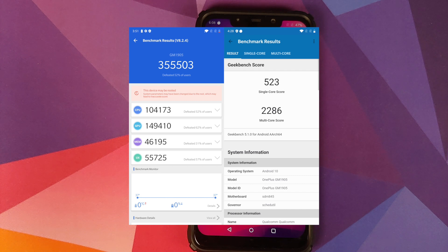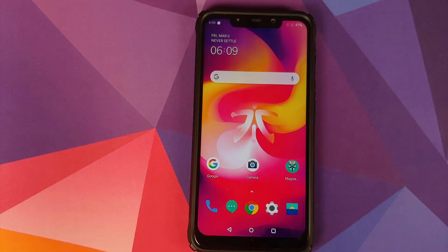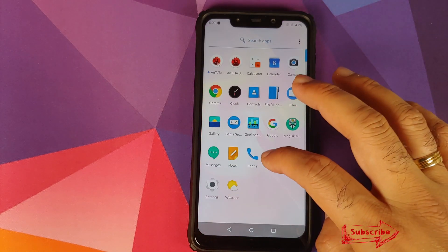Here are the benchmark scores I got on this build, but as I always say, do not judge a ROM by its benchmark scores — install the ROM, enjoy it, if you like it use it, and if you don't there are a bunch of other options for the POCO F1.